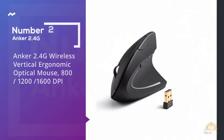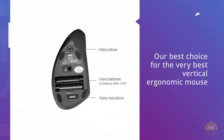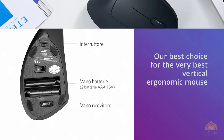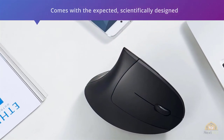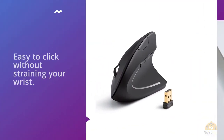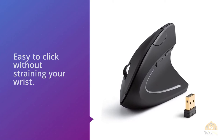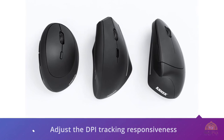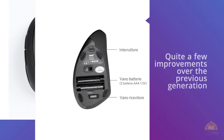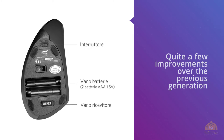2. Anker 2.4G Wireless Vertical Ergonomic Optical Mouse, 800–1200–1600 DPI. Our best choice for the best vertical ergonomic mouse is Anker's wireless ergonomic mouse, which should sit proudly on every computer desk. This mouse comes with scientifically designed ergonomic features, as well as useful buttons that are easy to click without straining your wrist. You can also adjust the DPI tracking responsiveness to customize it to your liking. As a newer model, there are quite a few improvements over previous generations, embracing wireless technology to make it easily portable and compact. It's also neither too big nor too small, making it pretty much perfect for anyone looking to make the move.